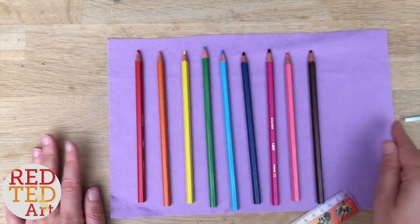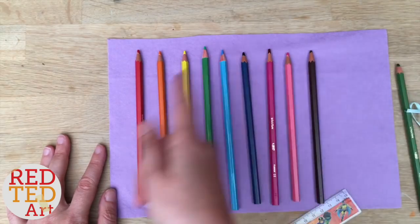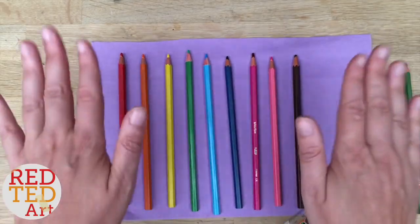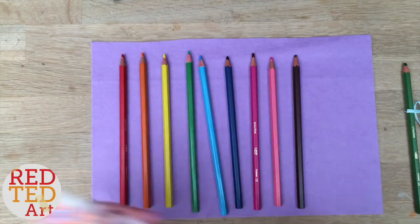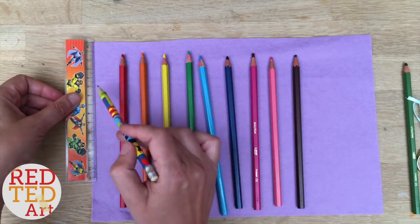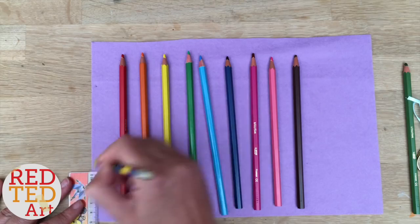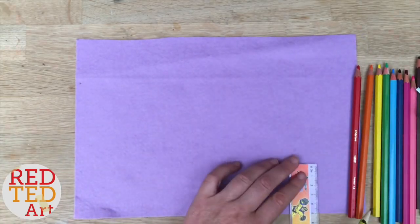Some people put the pencils all the way to the end; when you roll it up you can see some of the pencil. Some people leave a little bit at the end so it has a neat closure look. I'm going to leave a little bit, just because I've got the space. My felt is 25 centimeters wide, so I'm going to mark one line around five centimeters in and another five centimeters from the bottom.